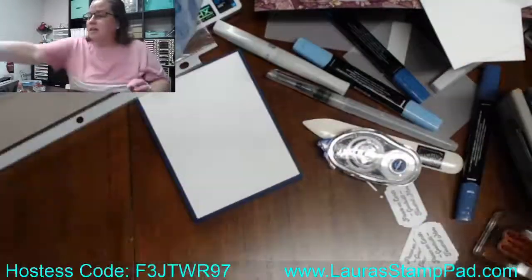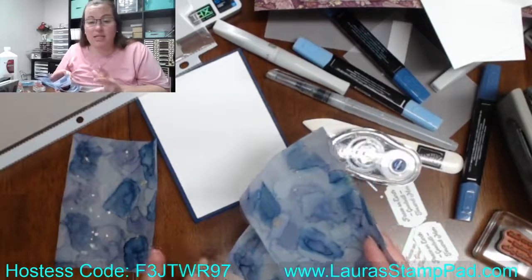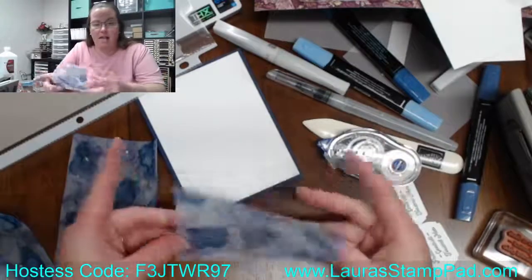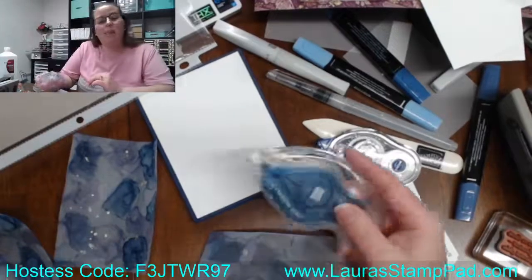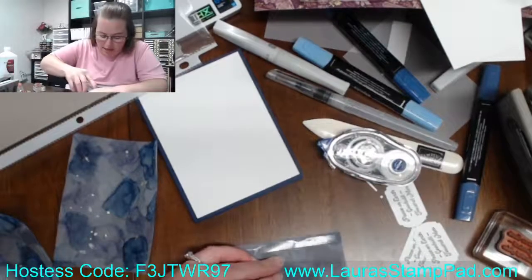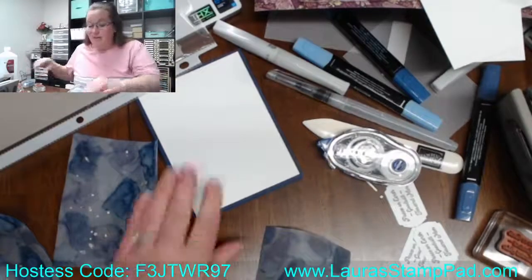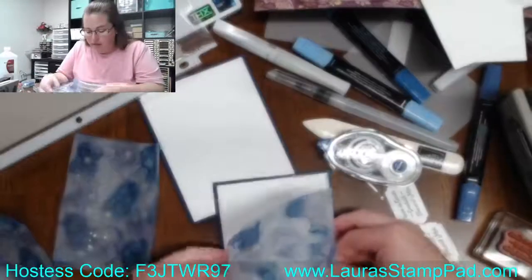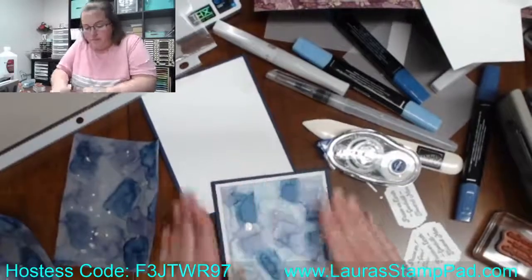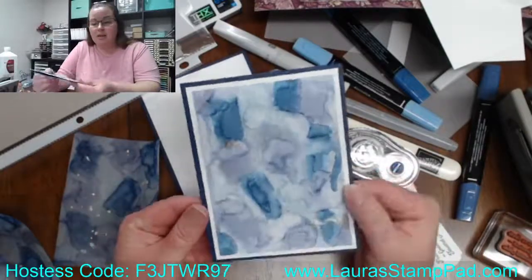Now it is time to adhere the vellum down. Vellum is sometimes very tricky because you can see the adhesive through it, but you need something nice and strong. Stampin' Up has the Stampin' Seal Plus, which works fabulously on vellum — you can't see it and it's awesome. I still say it's not really my favorite adhesive for everyday use because I find it difficult, but I do pull it out every once in a while. There — all pressed down nicely.